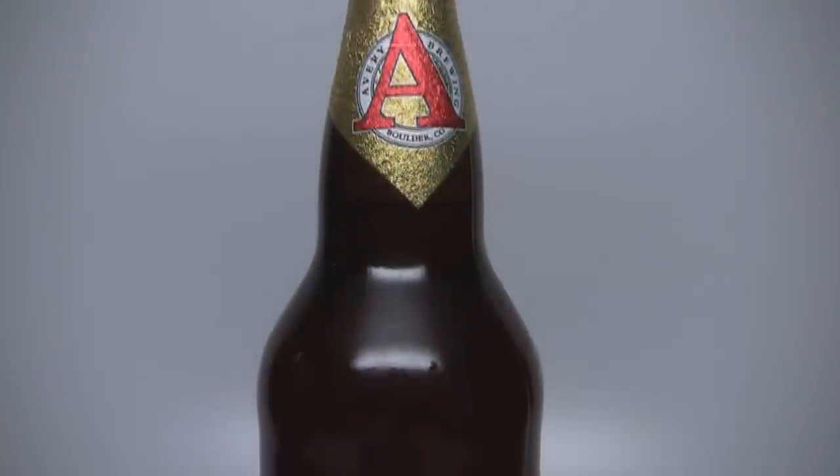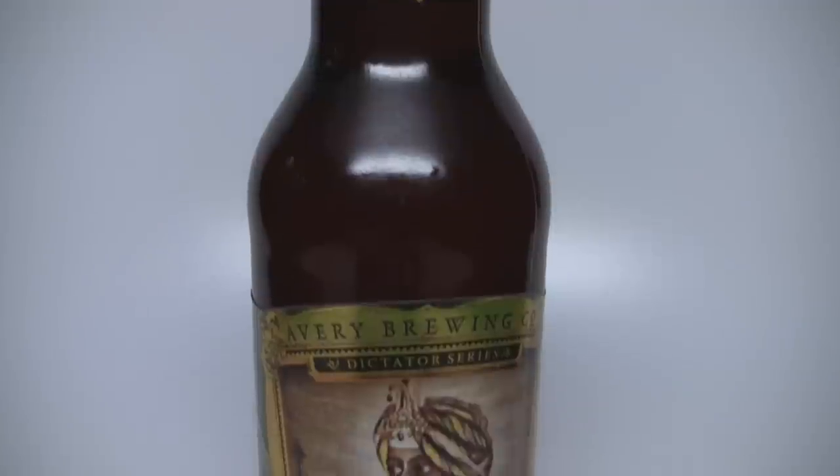Hey guys, welcome back to Beer Geek Nation. I'm your host Chris. If you've been watching this show, you know my favorite beer on planet Earth is the Maharaja from Avery Brewing — and that's exactly what we're reviewing tonight. We're reviewing the newest batch: batch 13, which came out in March 2011.